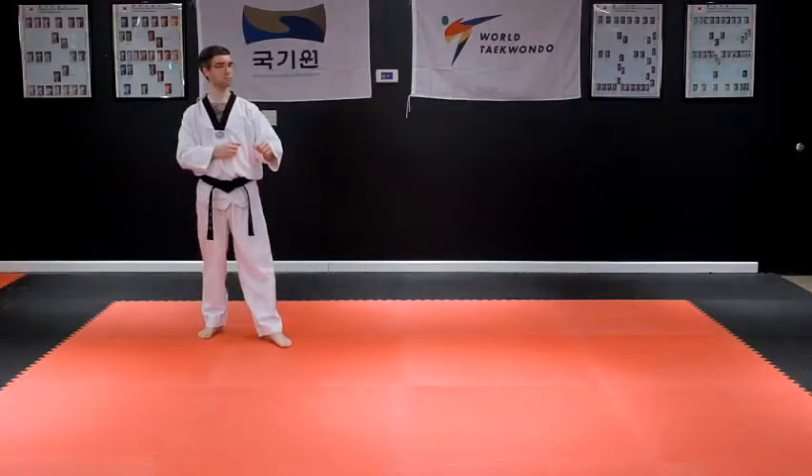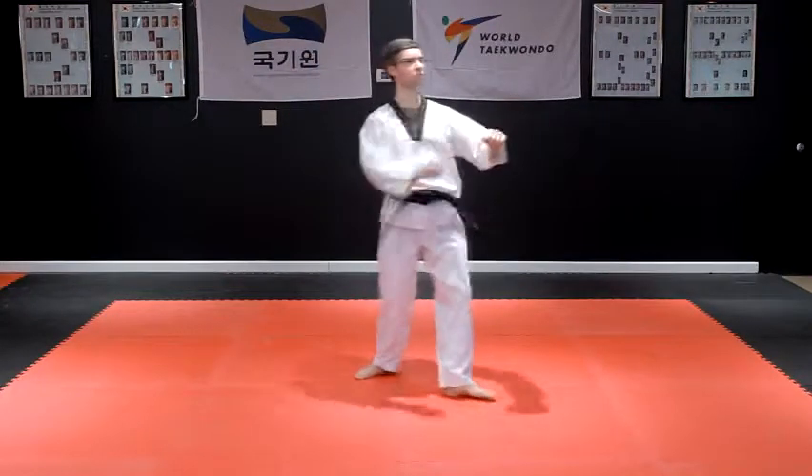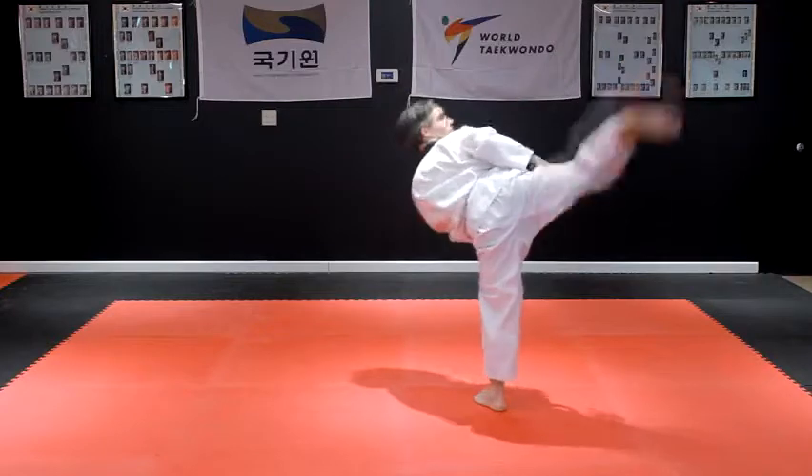Stack your hips. Pivot the base leg by 180 degrees. Remember to re-chamber your leg after striking.